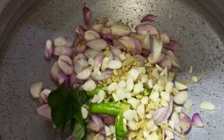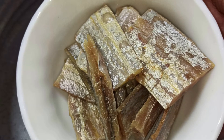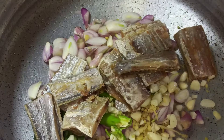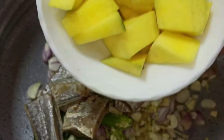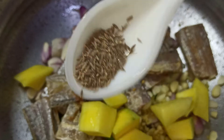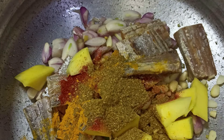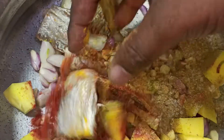10 cloves of garlic finely chopped, 200 grams of dry fish — today I'm using ribbon fish, which I soaked in water for five minutes and washed two to three times to remove any excess salt or dirt. One small raw mango, peeled and diced. Quarter teaspoon of fenugreek, quarter teaspoon of cumin, one teaspoon of chili powder, half a teaspoon of turmeric powder, one teaspoon of coriander powder, and salt to taste. We will mix this with clean hands.